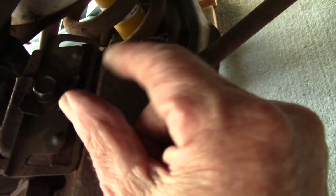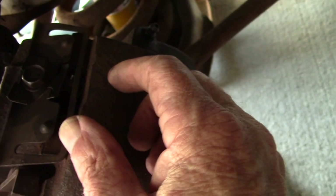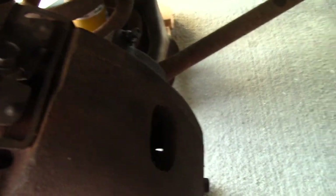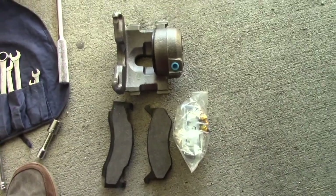If air is in the line it will compress, your pedal will feel soft, and your brakes might not work well. So it's important to bleed that air out of the line, but that'll be one of the last steps we do after we put things back together again.